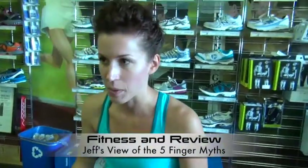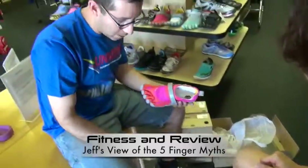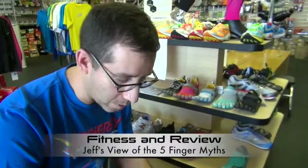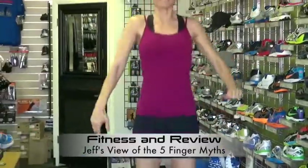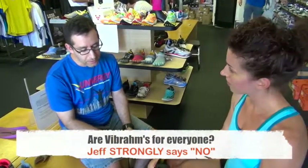I was reading that these shoes actually engage the pinky toe — is that something you've found? This is the first I've heard about engaging the pinky toe, although I do believe there's some benefit from the separating of the toes as far as stabilizing your foot, especially when you're running and pushing off the toes. But as far as strengthening and getting rid of bunions, I'm not a believer of that.